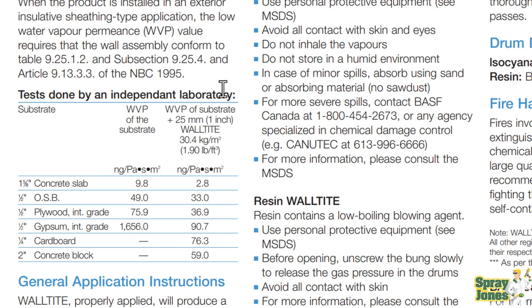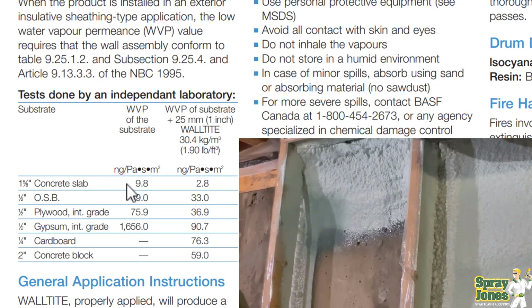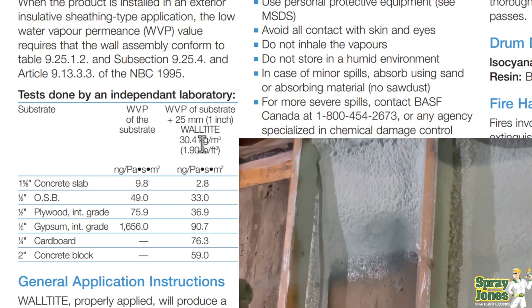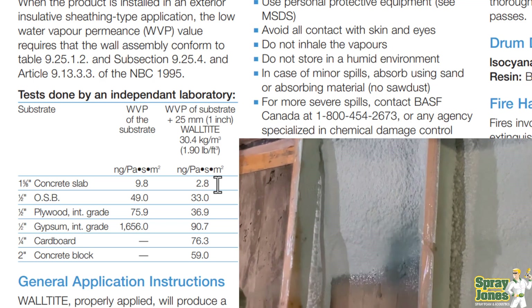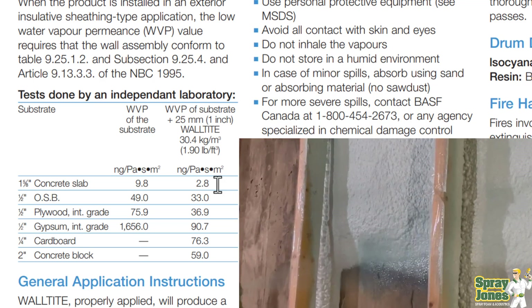One perm in metric is 60 nanograms, so those two numbers align: one perm equals 60 nanograms. We see here that a concrete slab is getting 9.8 nanograms and is already flowing quite a bit of water through it. But when we add just one inch of closed cell foam, we're at 2.8 nanograms — well underneath the threshold. So basically, at one inch thick on concrete, you can't spray it thin enough to not be a vapor barrier.